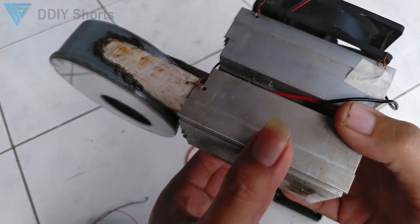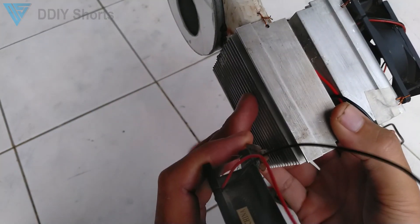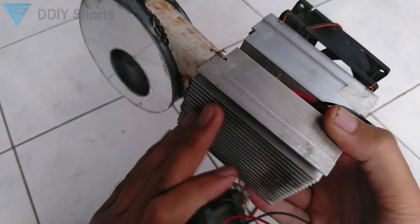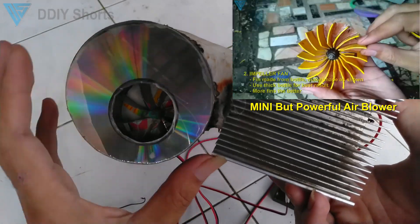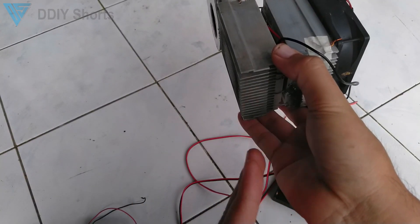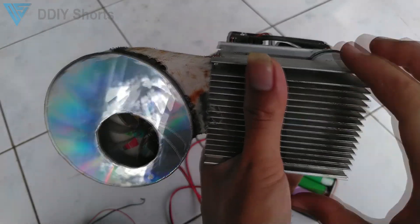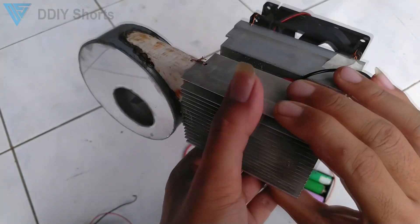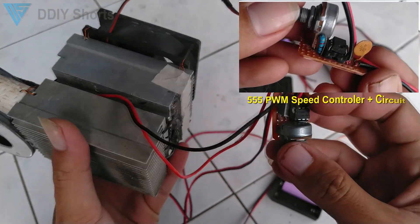Previously I used this fan to suck the cold air from here, but it was not very effective — very inefficient. Now I'm using a mini blower, which you can see how to make here, to blow the cold air out. The cold air comes from here, and this is much more effective. Blowing is so much better than sucking the cold air.